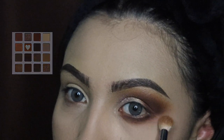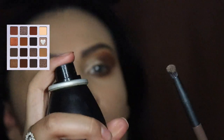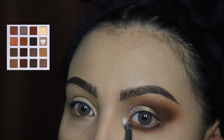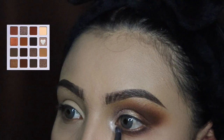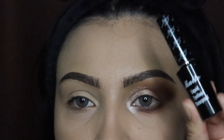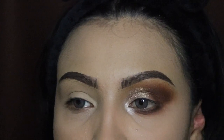Next I'm going to be applying some eyeshadow on my inner corner. I'm going to use the Morphe setting spray, spray my brush after I grab the product, and apply it right here. The setting spray just gives it an extra pop — as you can see it is so bright, nice, and shimmery, and that is what we want.